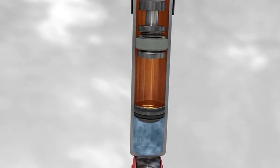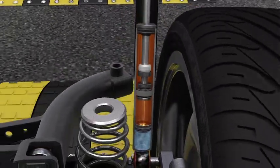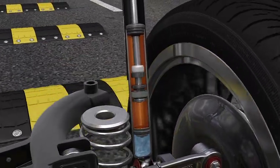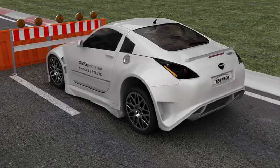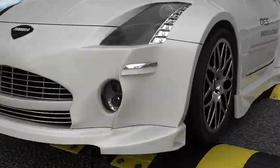The floating piston movement ensures that the working chamber is constantly filled with pressurized oil, avoiding foaming or aeration problems. The high pressure gas charge also increases the reaction rate of the shock absorber, thereby improving vehicle grip and control.